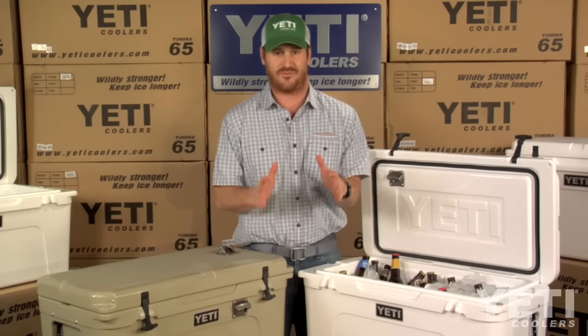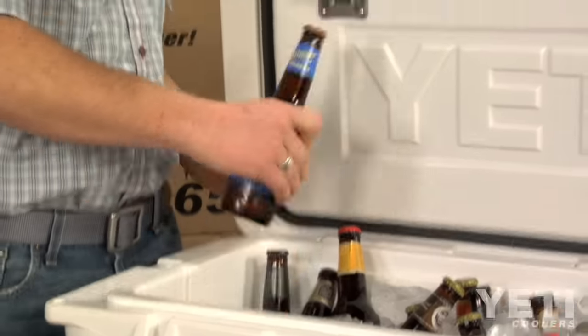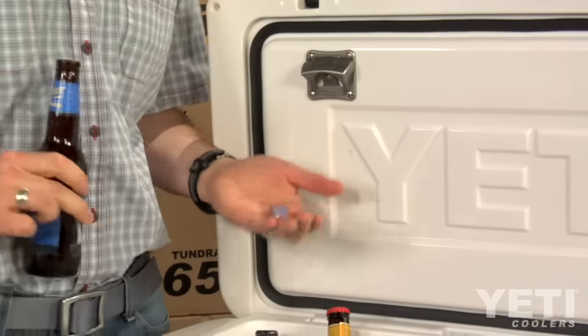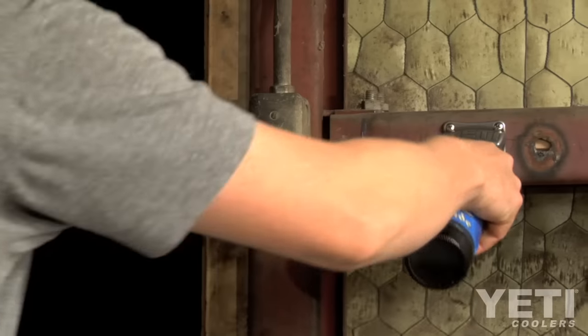For those of you not familiar with this space age technology, I'm going to show you just how it works. Be sure you catch your caps so they won't rust and stain the inside of your cooler. And there you have it — no other mounted opener even comes close.